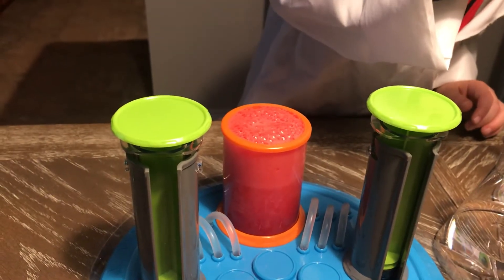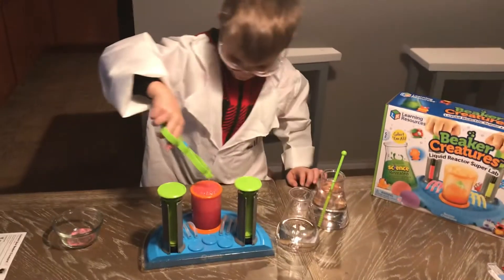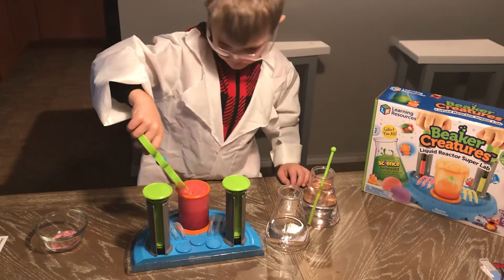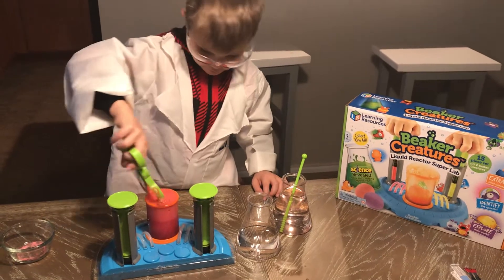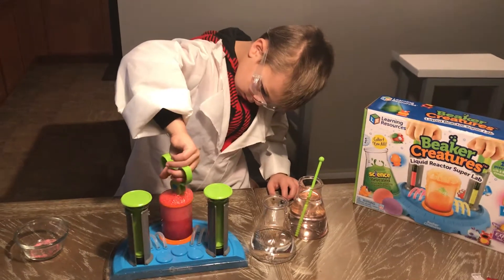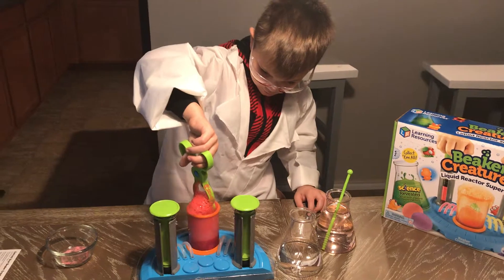Tell us about it in there. Let's find it, find it. I feel it's all done. That one in here. That one in here. It might not be ready yet. Yeah, it's not ready yet, Eli. Put it back in there.